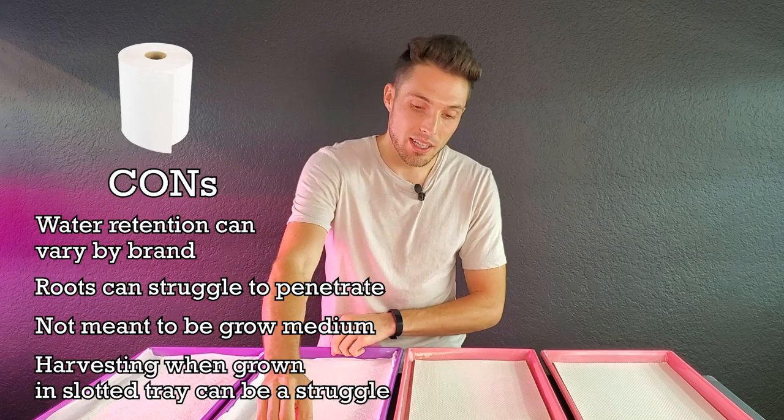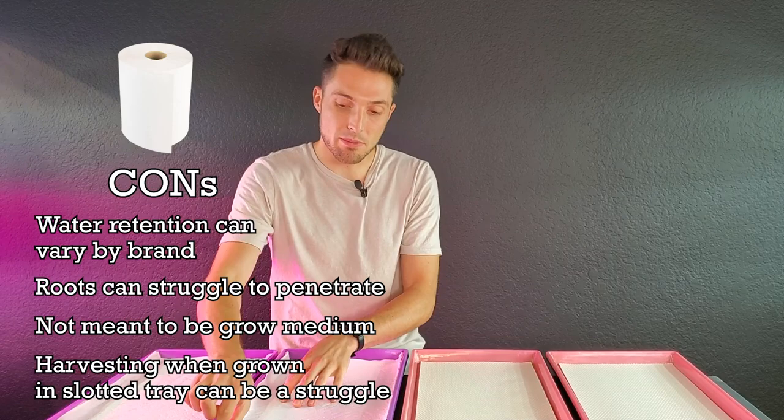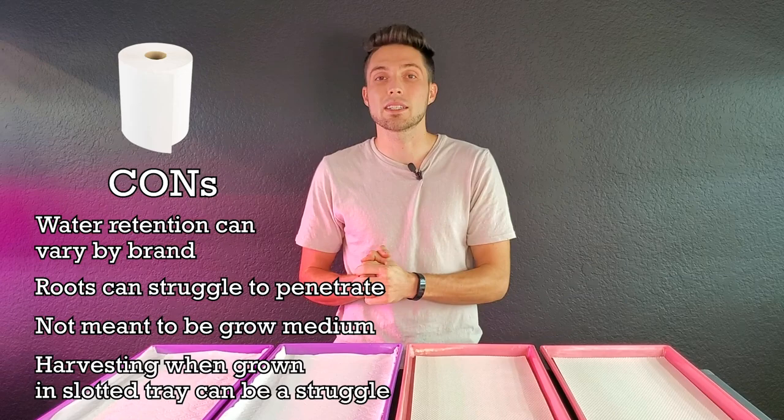The last major issue with paper towels is that if you're using a slotted tray, like these Bootstrap Farmer trays, at harvest time the roots haven't had much to grab onto, so when you try to harvest, the paper towel may start pulling up and make harvesting quite a challenge. The best way to deal with that is to have a really sharp knife and a little bit of patience, and you can generally get through it pretty quickly.